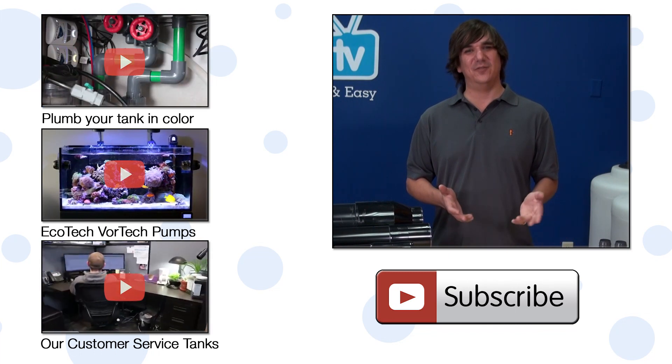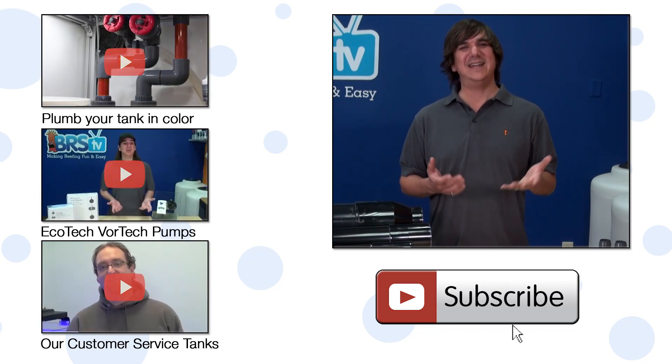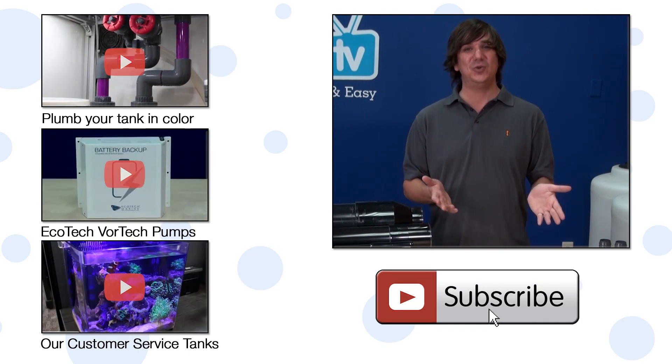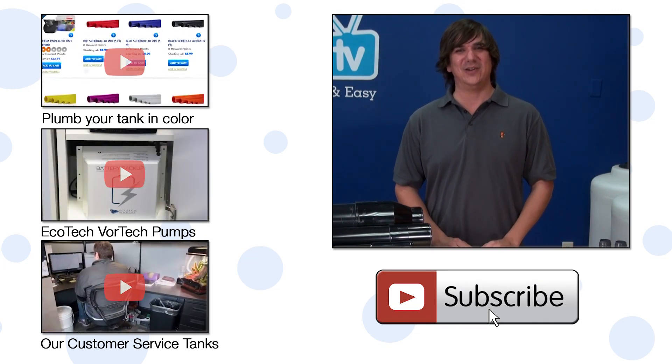If you have any questions about UV or advice for your fellow reefers, check out the comments area below. If you haven't already, hit that subscribe button because we release two new reefing videos every week. See you next week with another episode of BRStv.